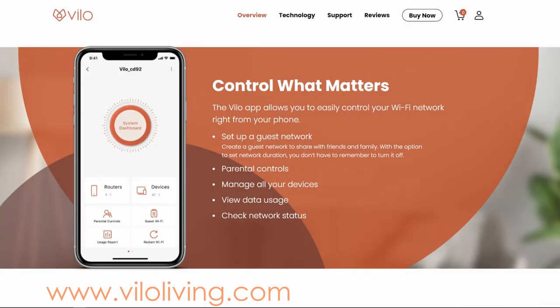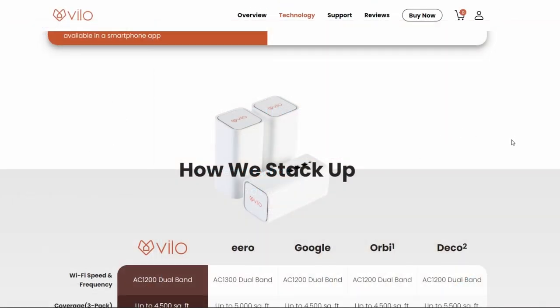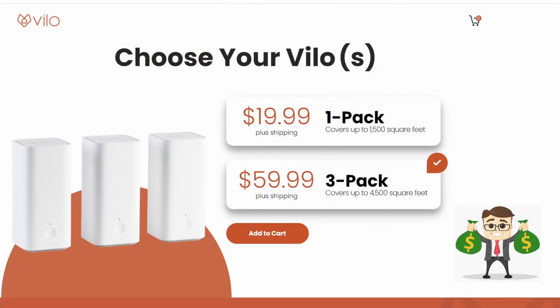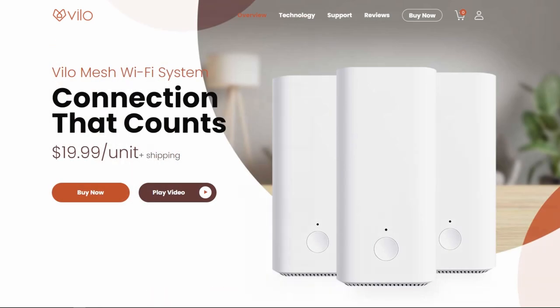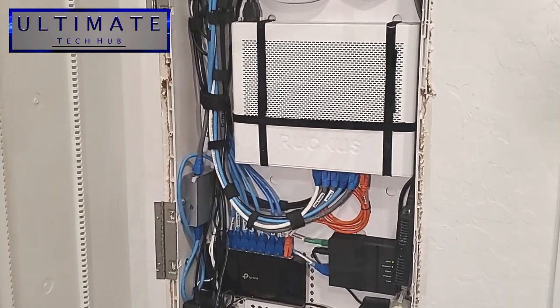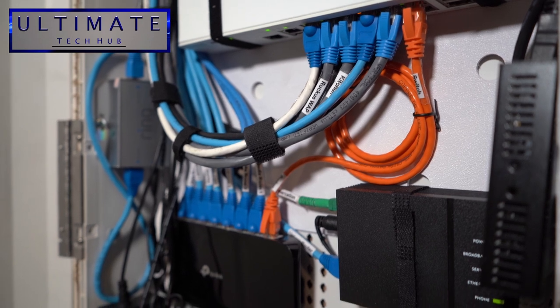The Velo app gives users easy access to managing their home network the way they want, like setting up online time limits for your kids. Most comparable brands will charge $200 or more for a whole home system. The Velo three-pack mesh Wi-Fi system is priced at $59.99 plus shipping, making it the most affordable yet reliable mesh Wi-Fi solution on the market. There'll be a link in the description below where you can buy the system, and now on to the video.